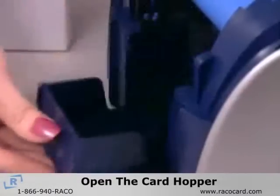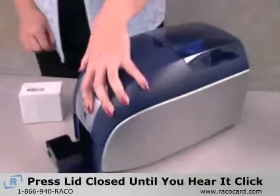Now open the card hopper located in the front of the printer. When you're finished, press the lid closed until you hear it click.